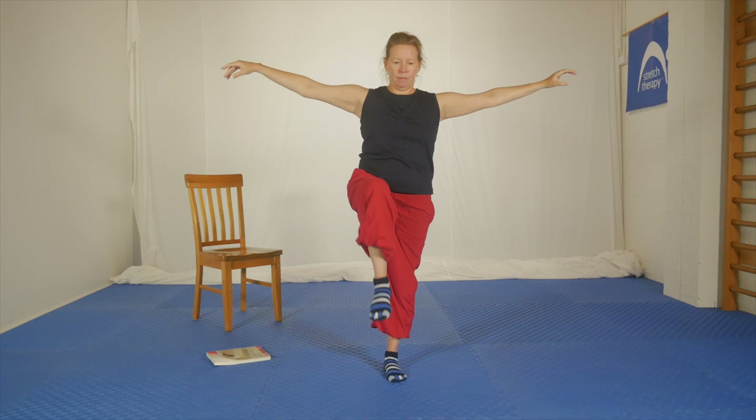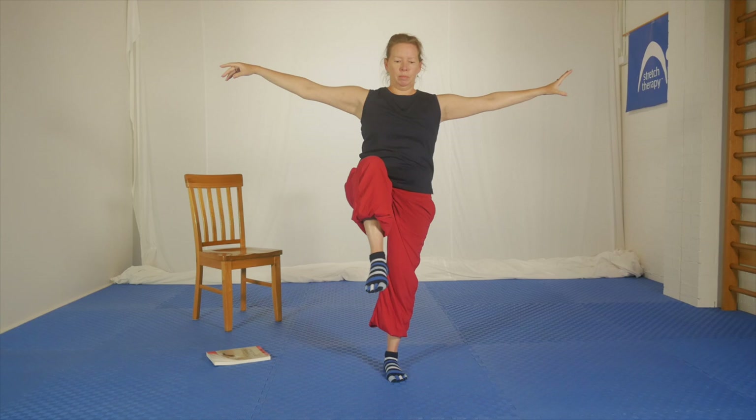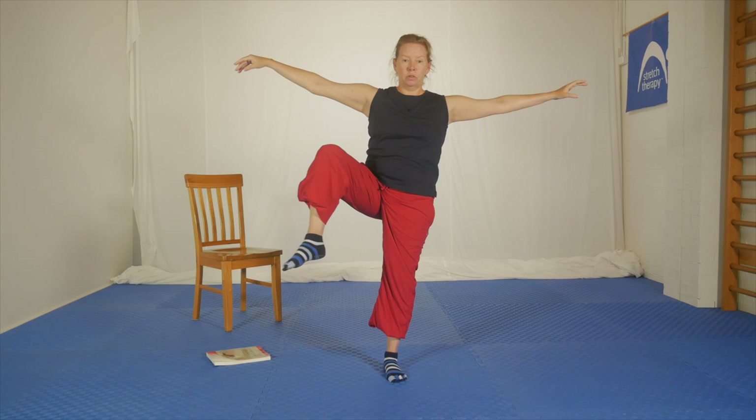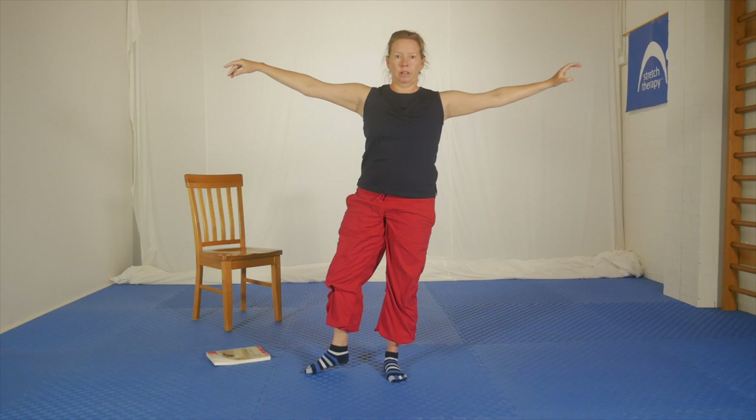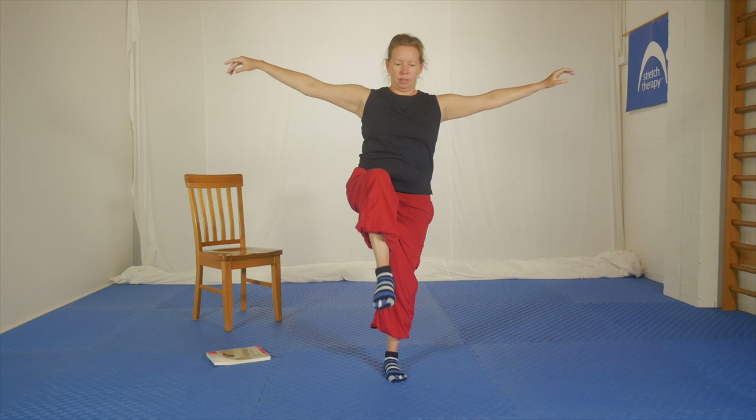Let's do a couple more but this time really slow — there's a bit of strength involved to keep the leg up. Keep it up, pause, and just touch it to the floor. Come up the other way: slow, slow, slow and touch it. You might really feel the work being done by the balance leg — the glutes are on fire. One more on this leg, up you come and around to the front. Shake out.